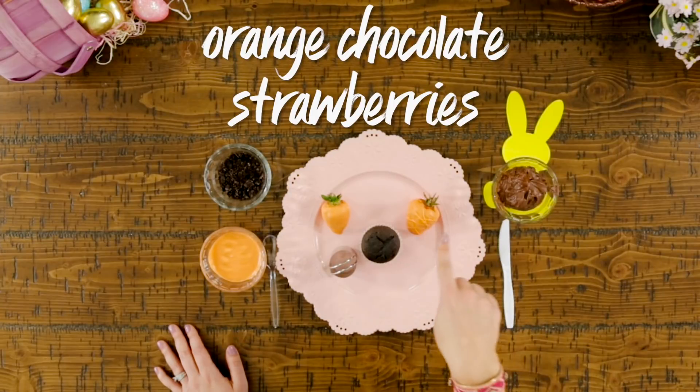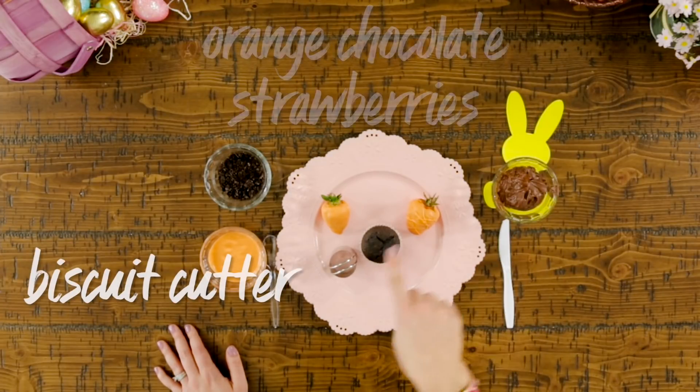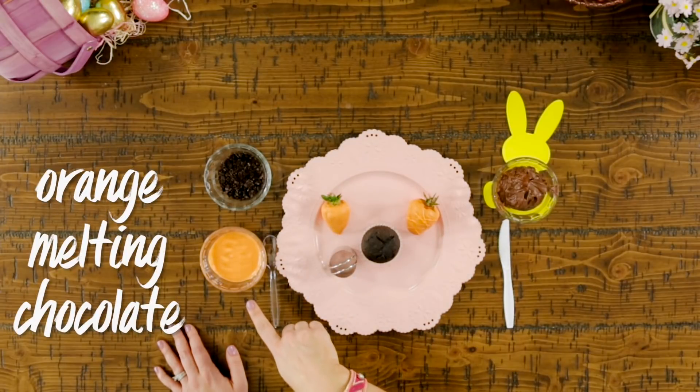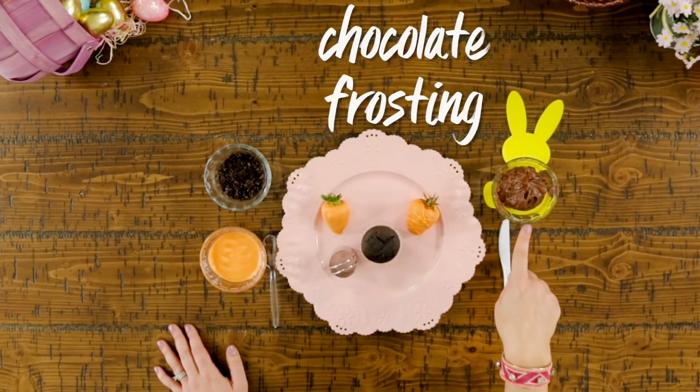Here's what you need for this dessert: a chocolate cupcake, orange chocolate-covered strawberries, a biscuit cutter, chocolate cookies, orange melting chocolate, and chocolate frosting.